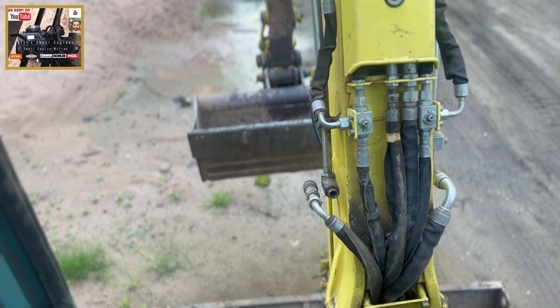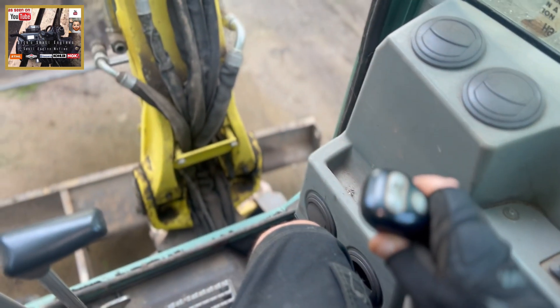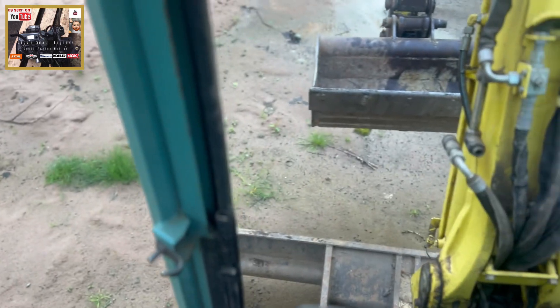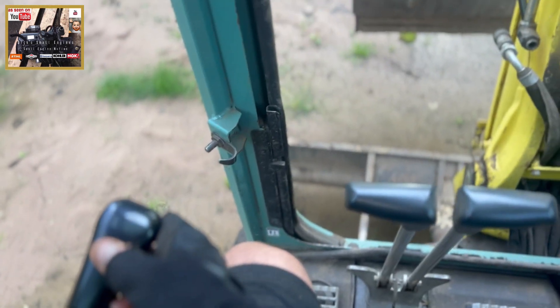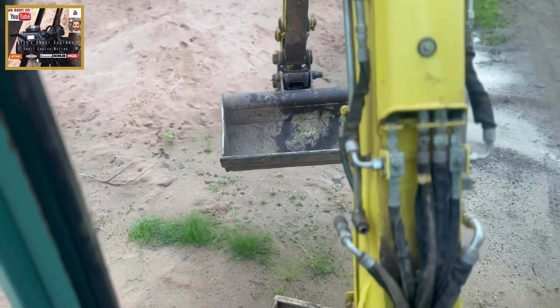Lifting up your bucket, like so. This lever here is for your arm and your rotation.